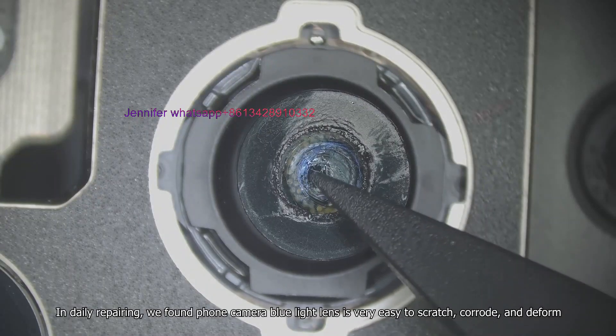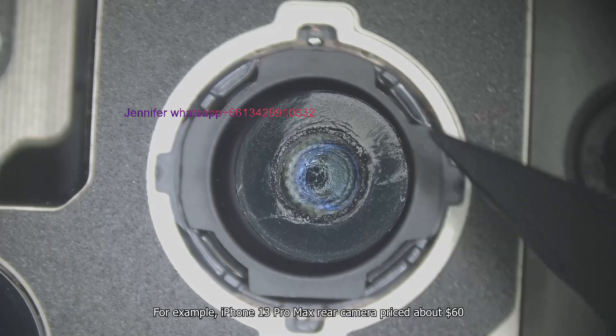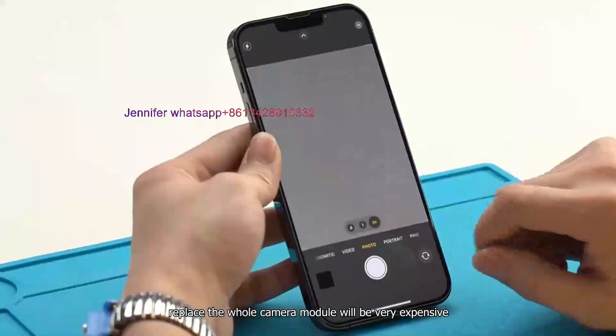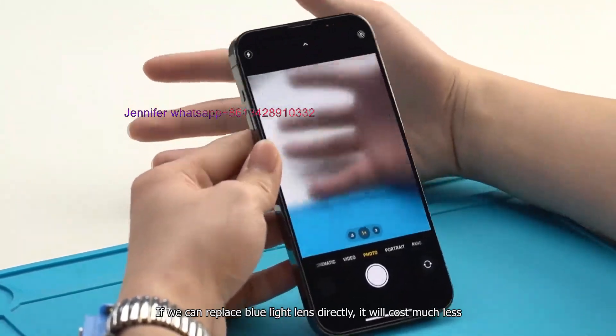In daily repairing, we found phone camera blue light lens is very easy to scratch, corrode, and deform. For example, iPhone 13 Pro Max rear camera is priced about $60, and replacing the whole camera module will be very expensive. If we can replace the blue light lens directly, it will cost much less.